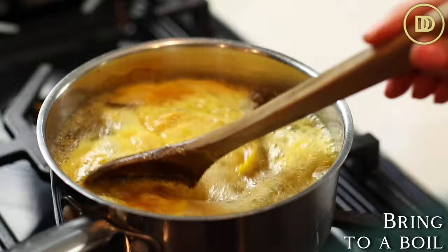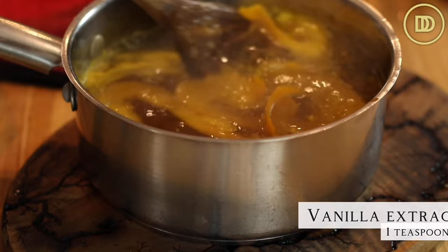Bring the mixture to a boil. Once it comes to a boil, take it off of the heat and stir in a teaspoon of pure vanilla extract and set it aside to cool completely.